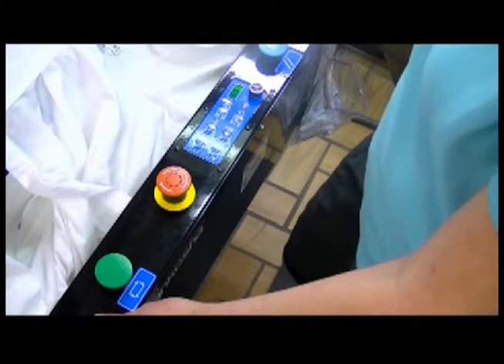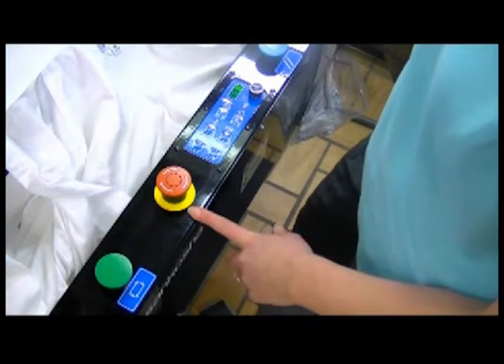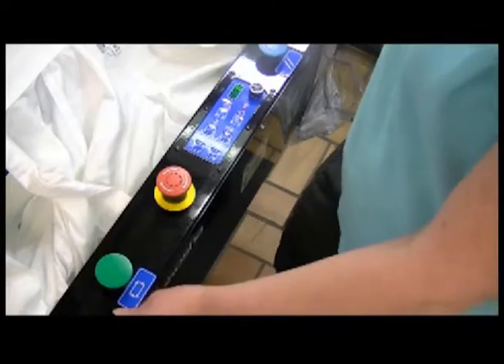Before we operate this press for the first time, I'm going to tell you about this big red button. At any time you need to stop this machine, you hit this red button and it automatically stops everything that is in process. If you think I'm done telling you about the big red emergency button, you're wrong. I'm probably going to tell you about it again.